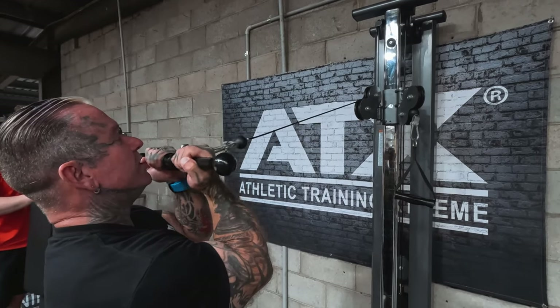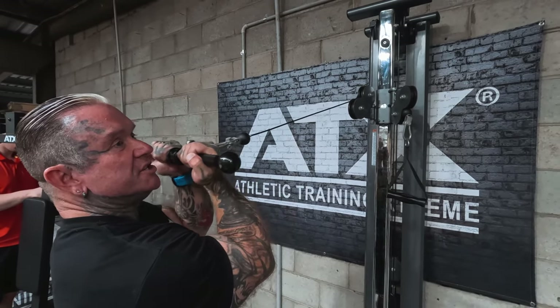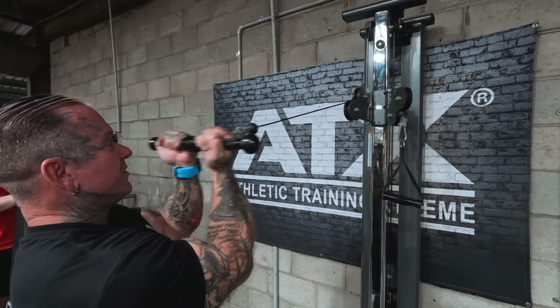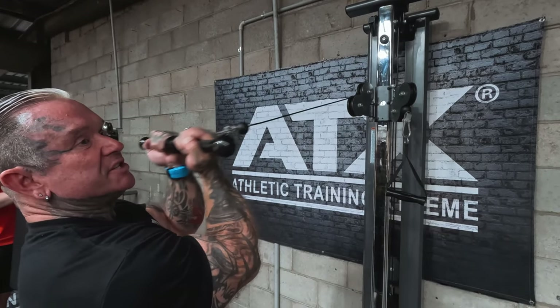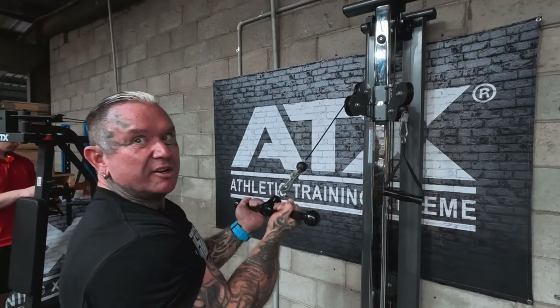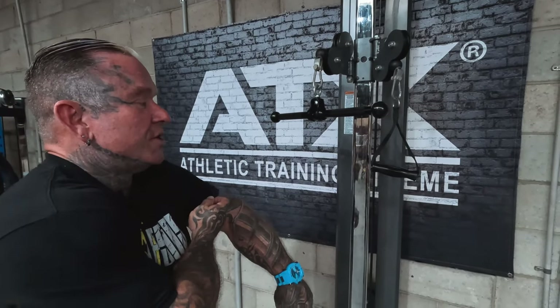Sometimes at home I find some of the best workouts are at home because you've got no distractions, you're just focused on training, just focused on that muscle. At home I've gone a lot lighter and had some of the best workouts — I figured it's pretty light, but I get a good pump and the next day I'm sore. It's all in your mind half the time, just that mind-muscle connection and what you're training.